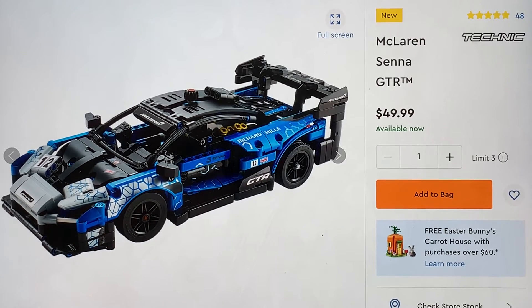Other than the stickers, which there are a lot of them — but I feel like those add detail. I don't have any problem with this. The price is awesome, it's only 50 bucks. Compared to most Technic sets, which are in the hundred dollar range — 70 to a hundred, a hundred plus. Most Technic sets are a little expensive, but you're getting what you're paying for with most of them.